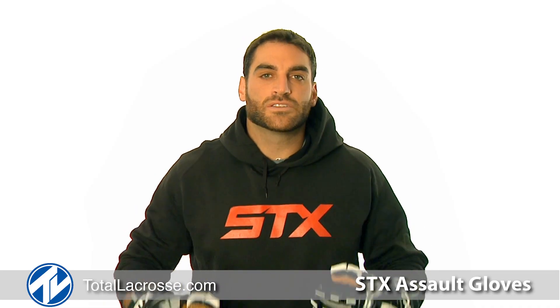To purchase your STX Assault Gloves and other great STX products, please visit TotalLacrosse.com.